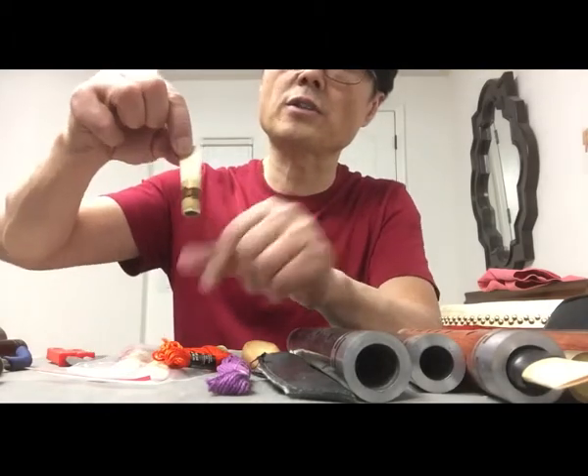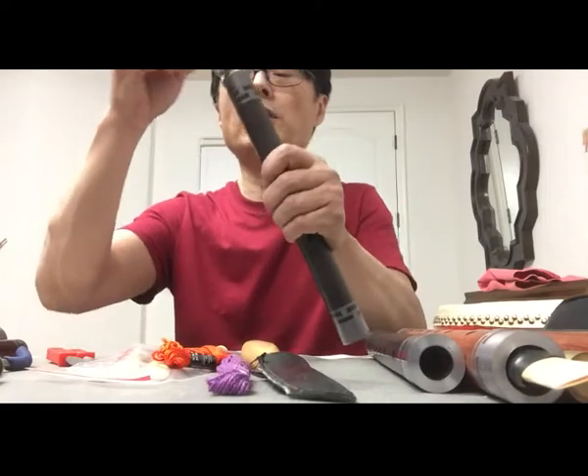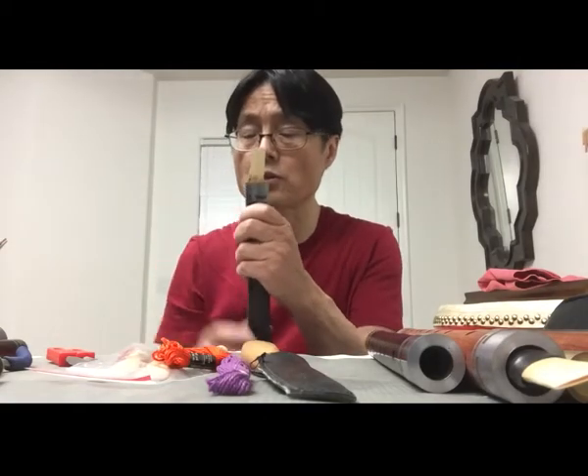So you can see the joint is on the top now — put this on here. If you put it on here, the reeds can be placed in the right position. So we'll put the reeds in the right position.